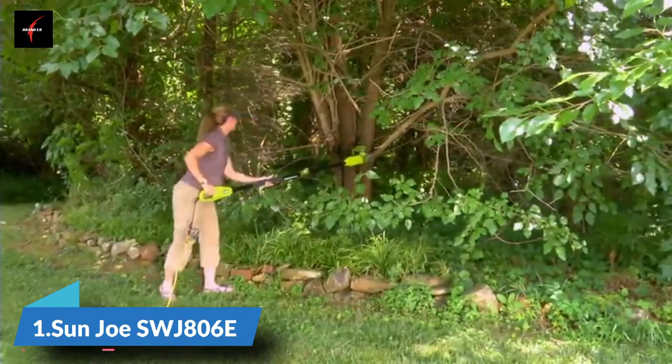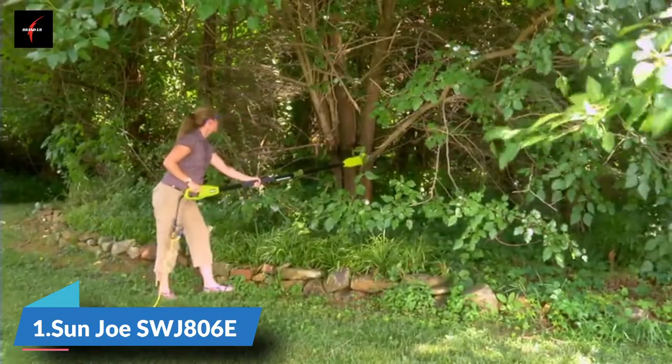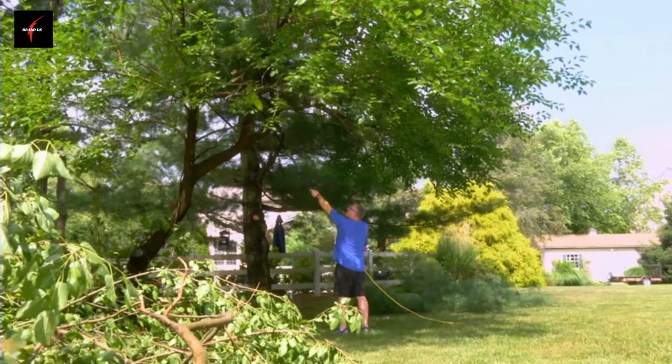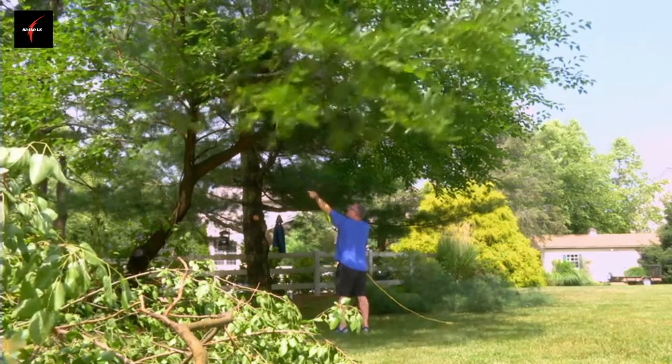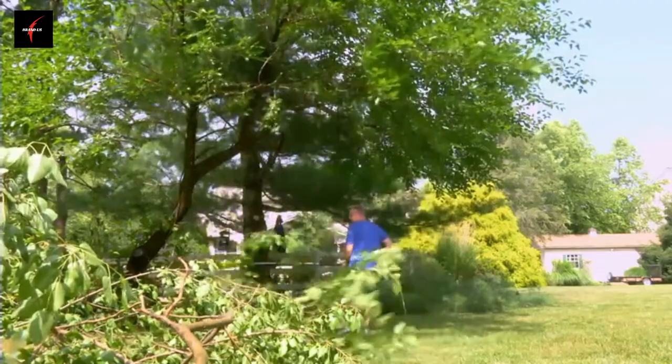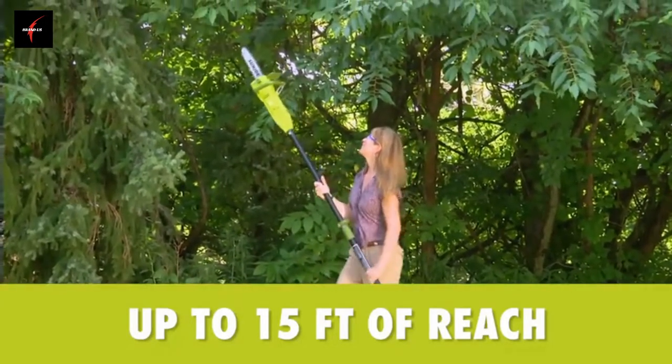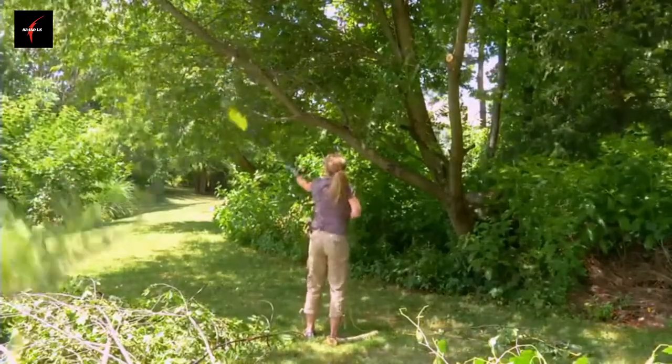Saw what you see with the one saw that always does double duty. The SunJoe SWJ806E Convertible Electric Pole Plus Chainsaw takes the danger and difficulty out of trimming your overgrown trees and tough-to-reach branches. Stand safely on solid ground and simply adjust the telescoping pole to gain up to 15 feet of overhead reach.